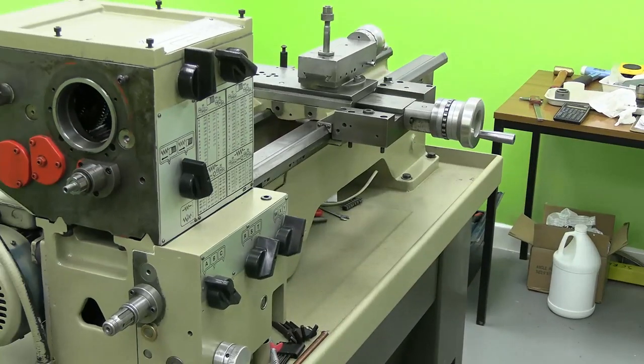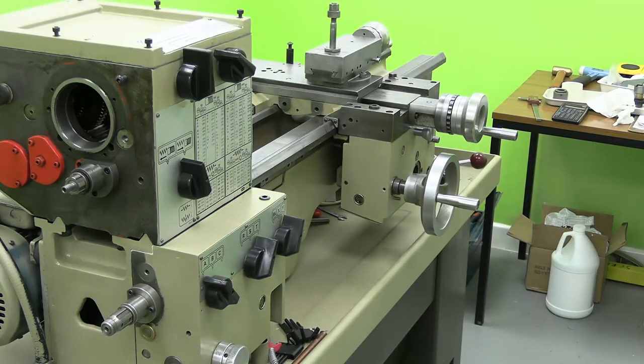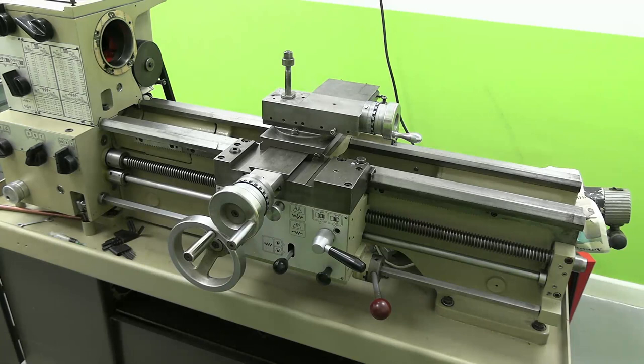The apron is quite heavy. You just have to put blocks of wood under it to get it up to the right height, and then engage the four bolts that fix it to the saddle. Then you can just slide in one by one the three shafts that control the threading and the feed, and put the bracket on the right-hand end. And then everything is wonderful.